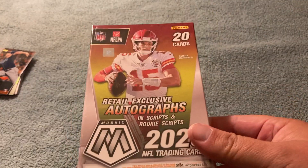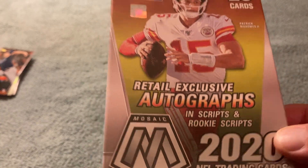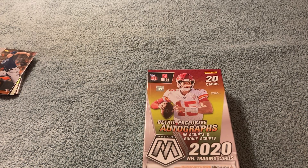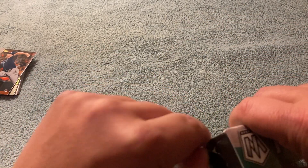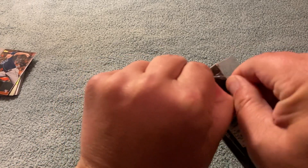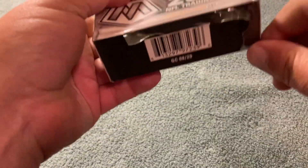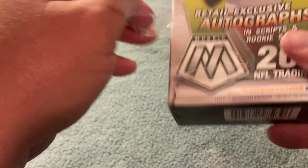Now, the football. I have not opened a single football product this year. We got a hanger with retail exclusive autographs — pretty good rookie class this year. You got CeeDee Lamb, that running back from the Chiefs, some of these quarterbacks — Burrow, Herbert. Let's see what happens here. If I get a Packer, this will be a win. Let me get the scissors here. Panini does it right. This is probably my lone pack of football I will be opening this year.